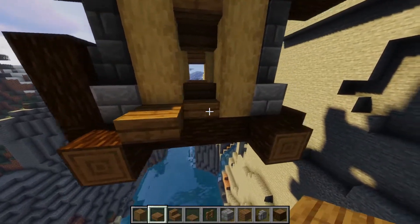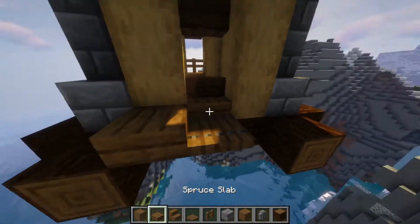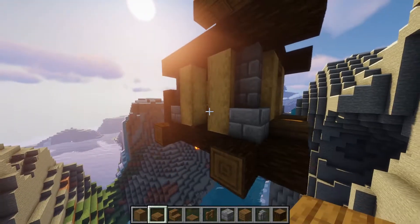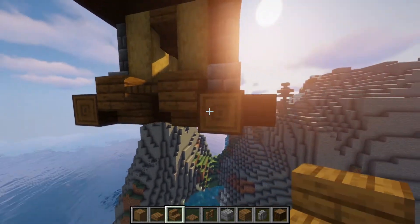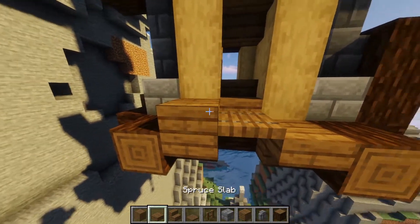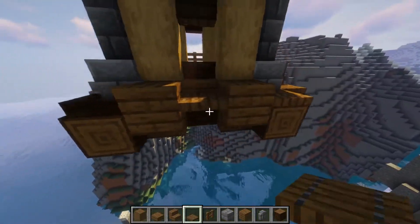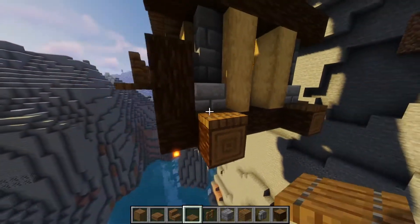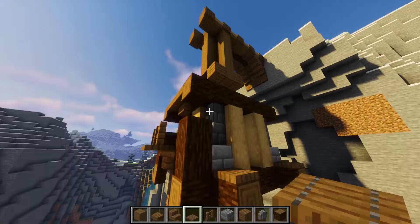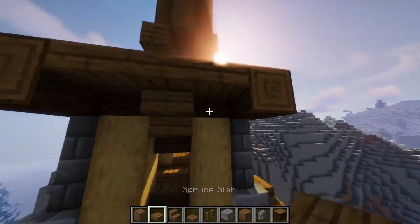Add some detail with slabs and trapdoors. We're going to delete what we've just done on this side because this will be where the chimney will be for our furnaces later on. On the other side place some upside down stairs underneath the slabs and do the same on the other side. Put the trapdoor and two slabs, and on top of these logs place some more trapdoors for a bit more detail. Also repeat the upside down stair and slab detail on the opposite side.